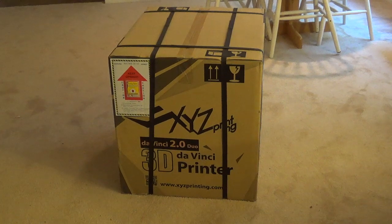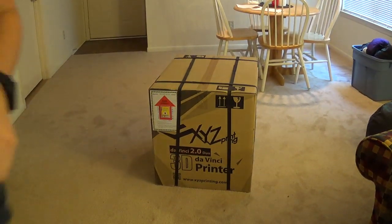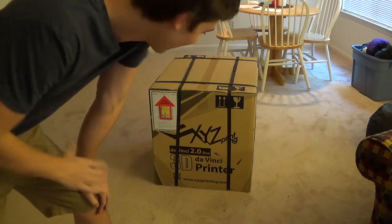Basically what this is, it's a 3D printer. It uses ABS plastic or PLA plastic filament to create three-dimensional objects using a 3D modeling program like AutoCAD or SolidWorks, and then you convert it to an STL file which allows it to be printed. So this is the unboxing of the DaVinci 2.0.